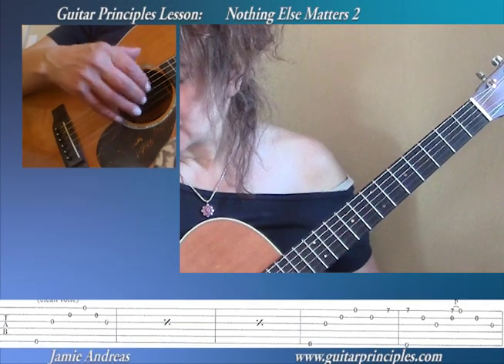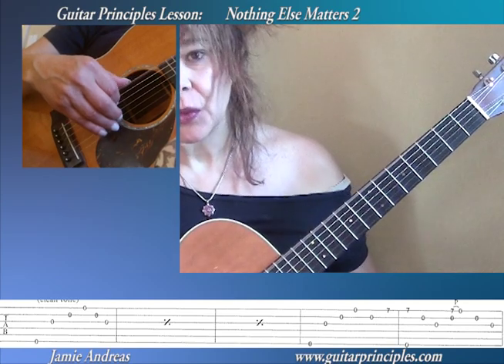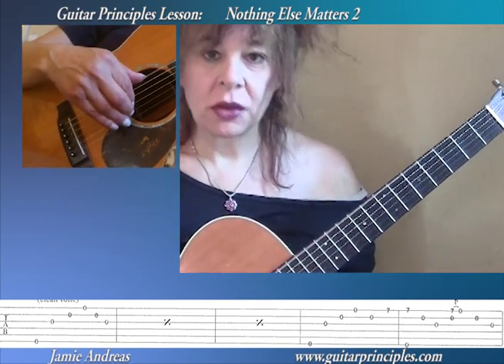So, what we have is the open strings, and we're going to play them counted like 1, 2, 3, 4, 5, 6, 1, 2, 3.